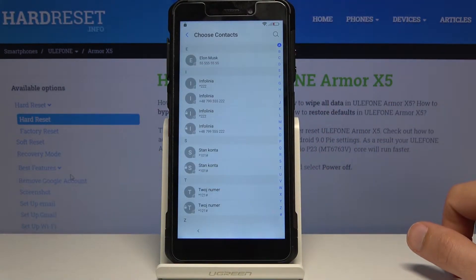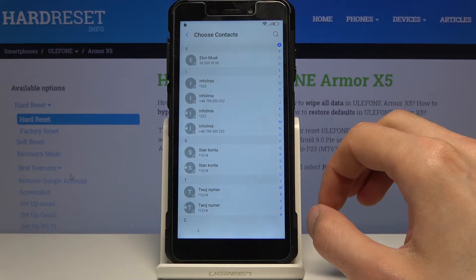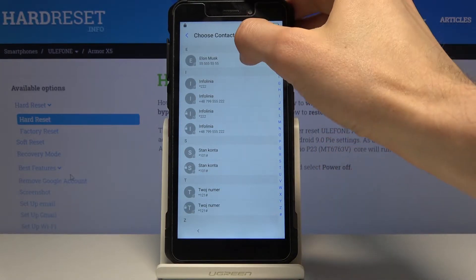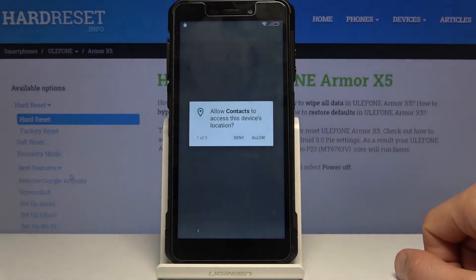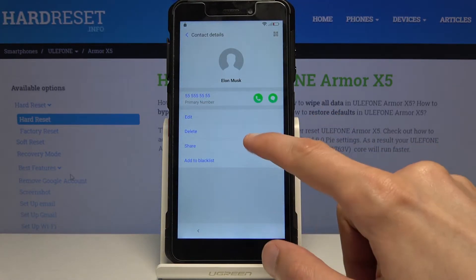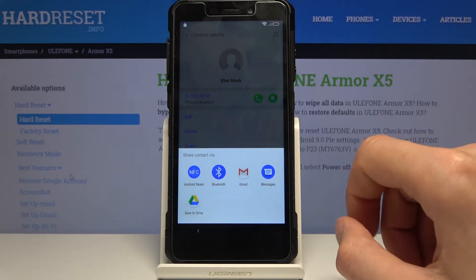Tap Add Contact and here you should see all the contacts on the SIM card. If you don't see any contacts, either wait a couple of seconds or reboot the device and come back. From here choose any contact, then tap on the contact itself, allow any permissions that pop up, and then tap Share.